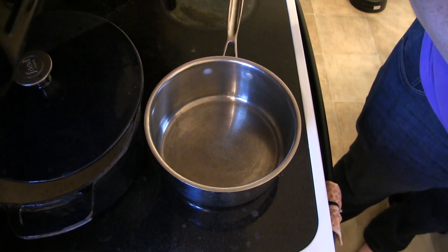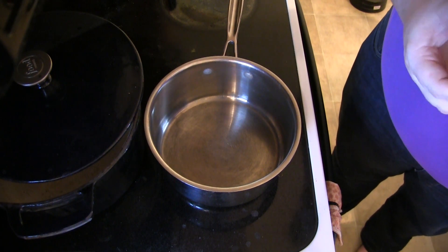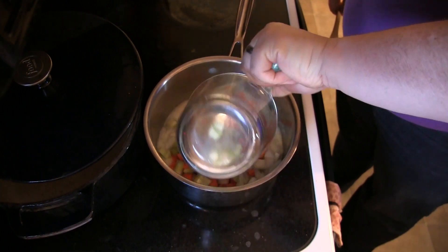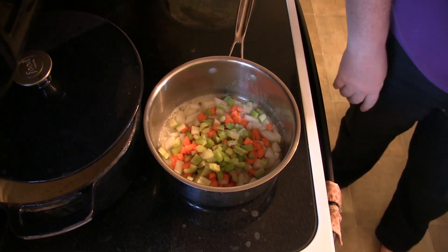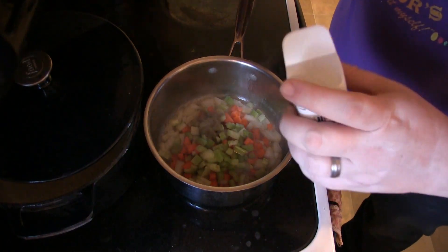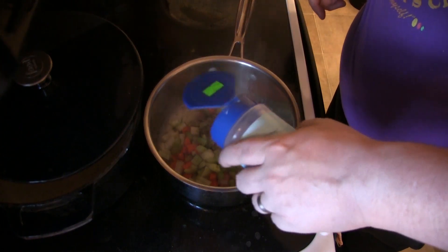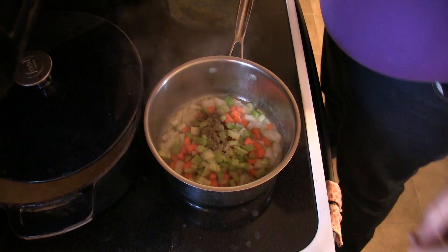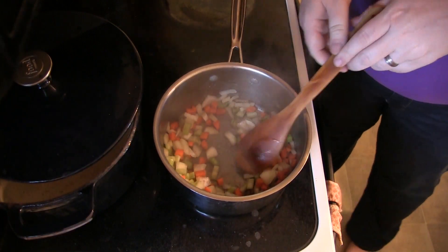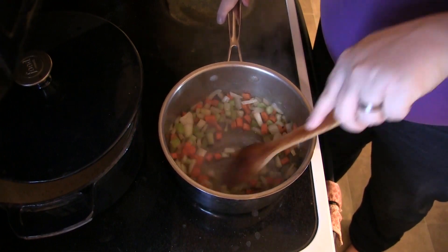For the stuffing, the first thing you want to do is melt three tablespoons of butter in a pot or pan over medium-high heat. Once the butter's melted, add your vegetables, along with the salt, pepper, and thyme — half a teaspoon of thyme, a quarter teaspoon of pepper, and a quarter teaspoon of salt. Cook those down until the onions are translucent, around five minutes or so.